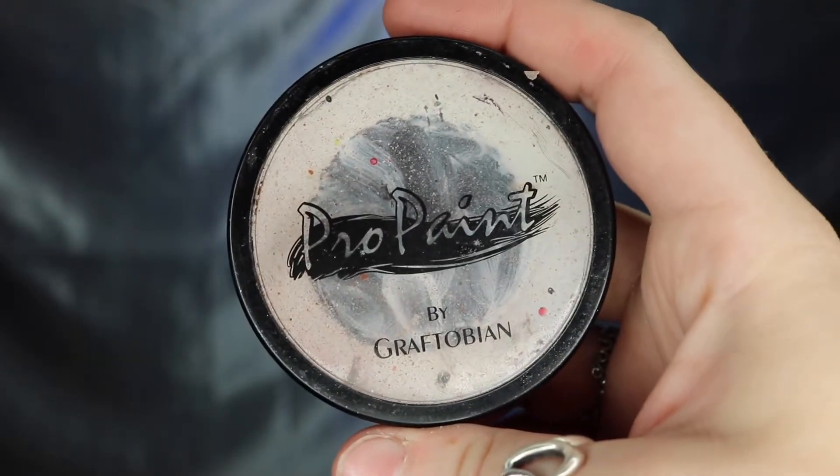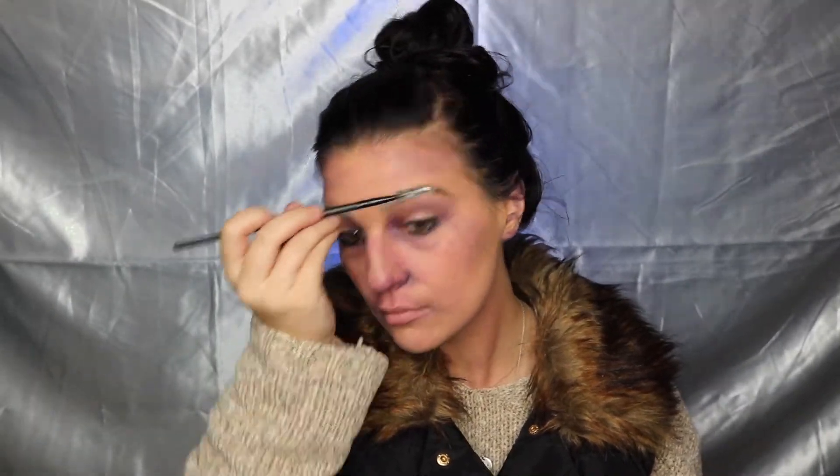Make sure everything blends together seamlessly and isn't choppy. Also, remember to blend into your ears and add some frostbite decay onto your ears as well — you're not going to have perfectly healthy ears if you're out in the cold. Taking your Graftobian Pro Paint in White Swan, apply it to a spoolie brush and brush that onto your eyebrows as if snow has gotten stuck in them. You'll also want to sweep that through your hair. Add other fun details to your hair if you like.